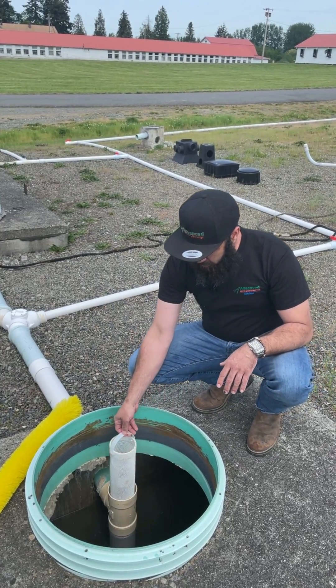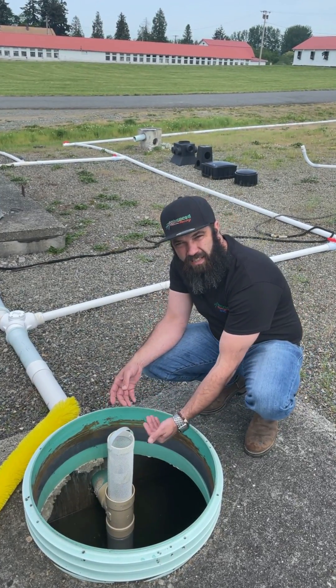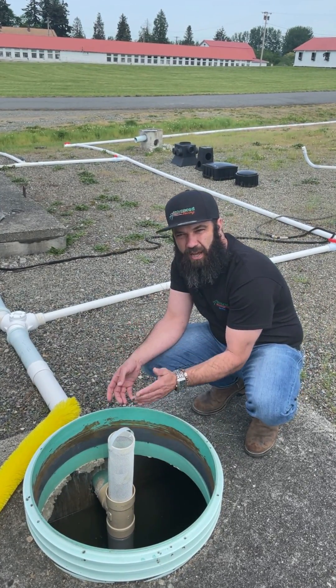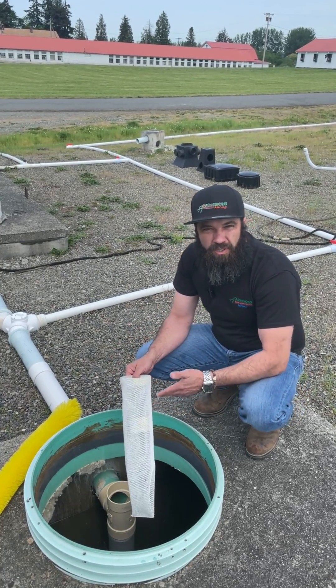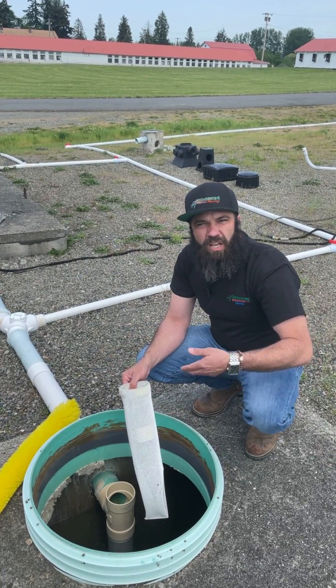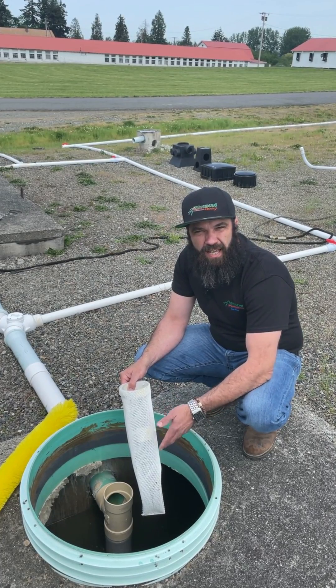If you had to clean your filter, you would want to pull it up. Make sure your tank gets to a normal level so we're not just allowing all of the liquid to go rushing by. You would then take your filter to the front of your system and wash all of the contents back off into the tank.